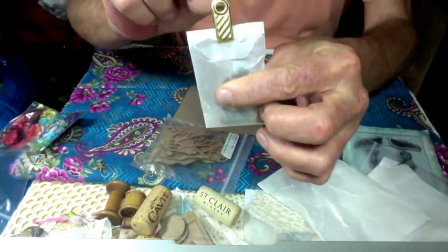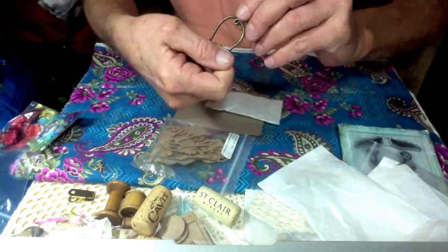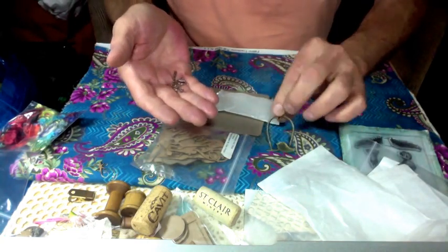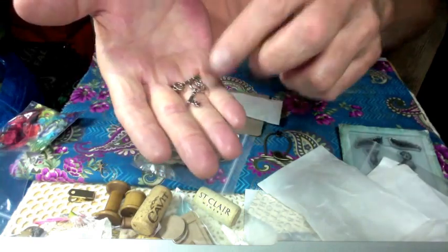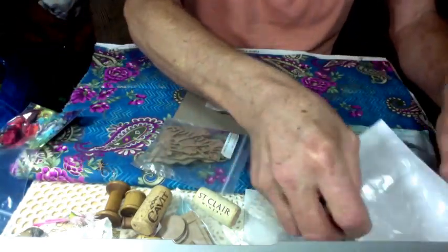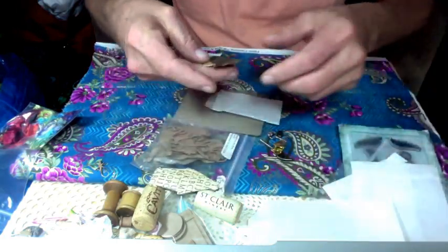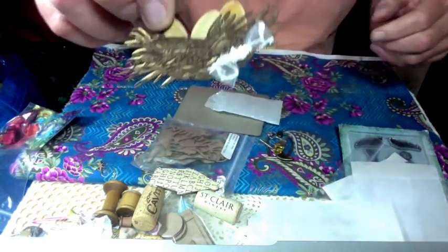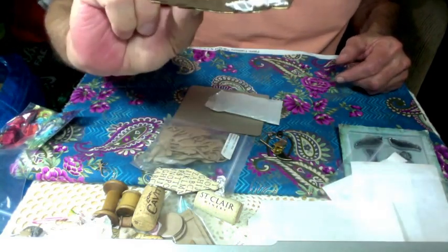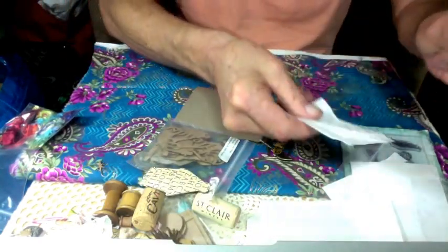Nice clip. Little birdcage — that's heavy. That's bronze. And there are two little silver and gold key charms. There's another one here. I love the laser cutting in this. The little bow on the bottom — very cute, Amy. I like the little bags, too.